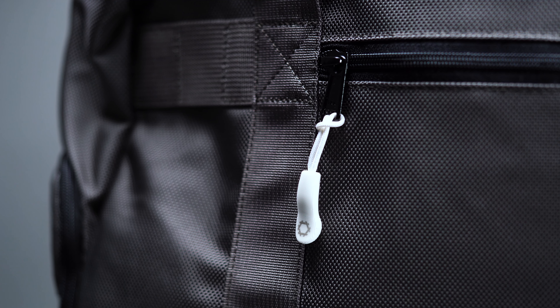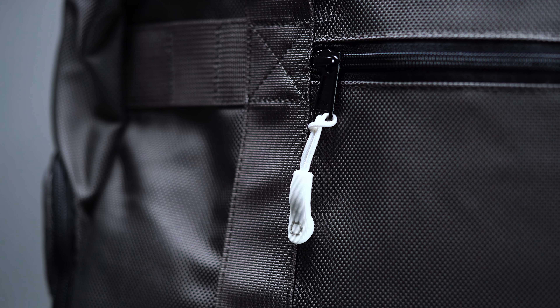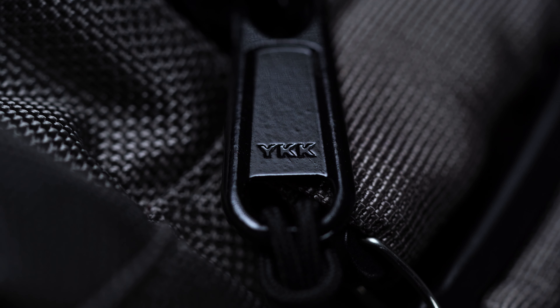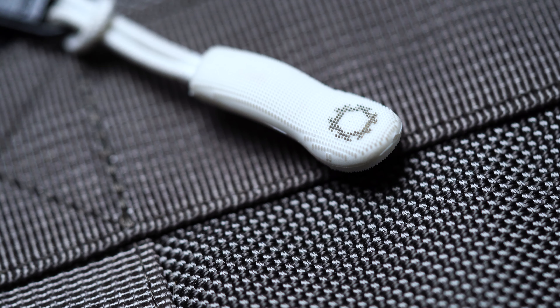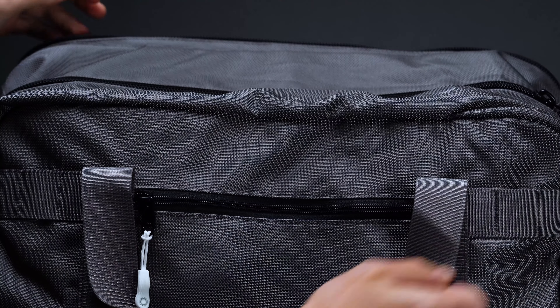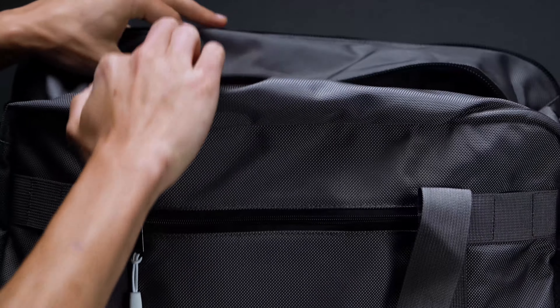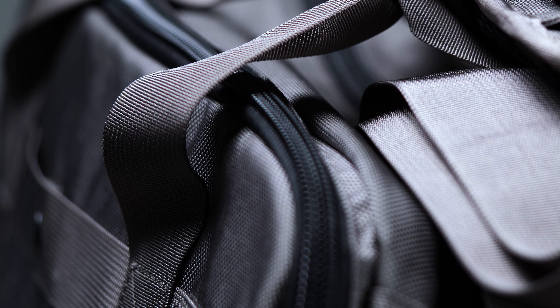Hardware can be a common point of failure on your average duffel, so Dispatch has fitted the Gym Work Bag with only the most premium of pieces. Naturally, the zippers are all from YKK — chunky, overbuilt, and accented by a Dispatch branded pull tab. Ideally, we'd have preferred if they were weather resistant, though we can still appreciate how smooth they are in operation. Dispatch has also crafted the carry straps from a hardy nylon webbing, reinforcing them at critical stress areas with bar tacks and box stitching to improve long-term durability.